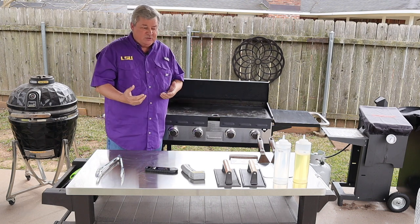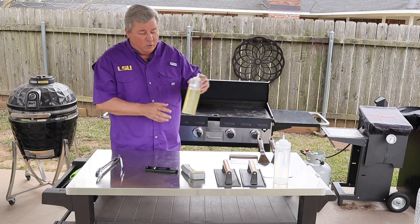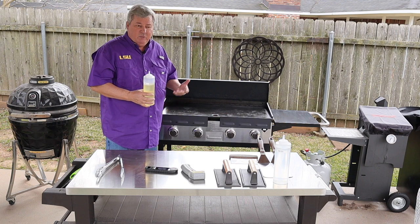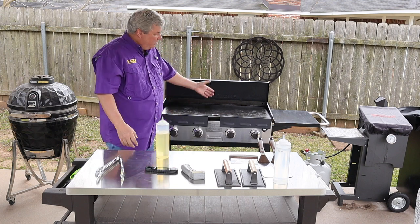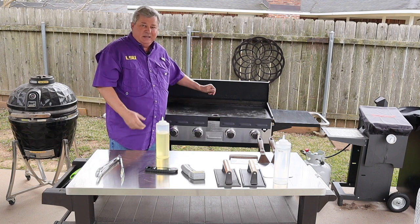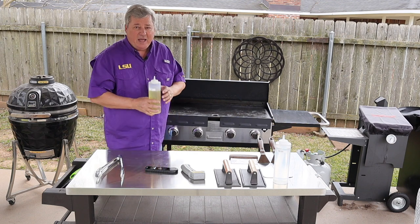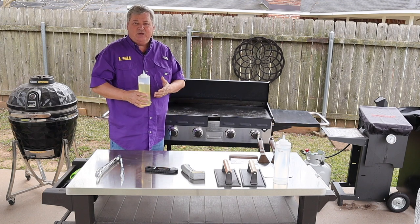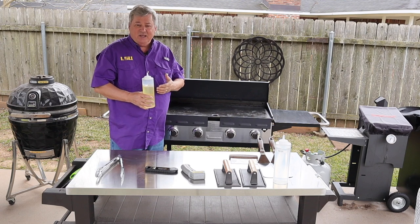One of the things you also want to do is use oil to re-season your griddle as you go. Just because it's seasoned at the start doesn't mean you don't have to add any oil — make sure you're adding it as necessary to the items you're cooking.